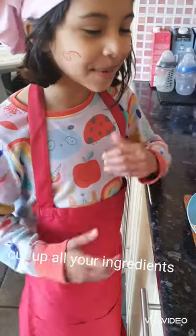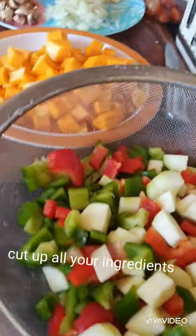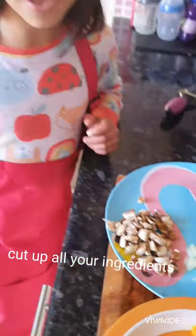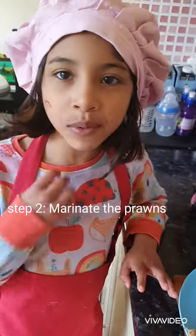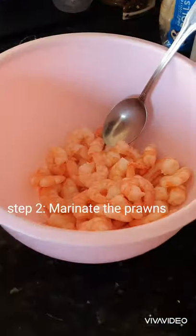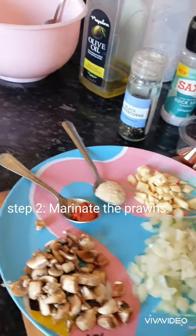Okay so guys we chopped everything and we're done. Next we're going to be marinating the prawns. So what we're going to add to the prawns is...